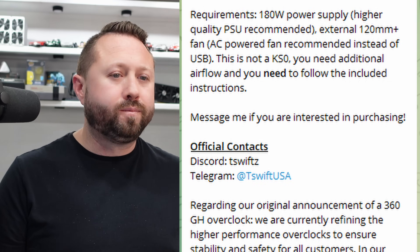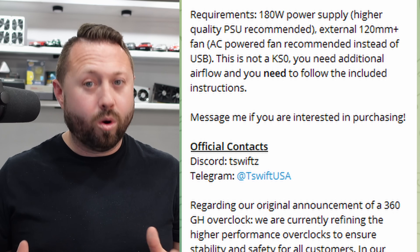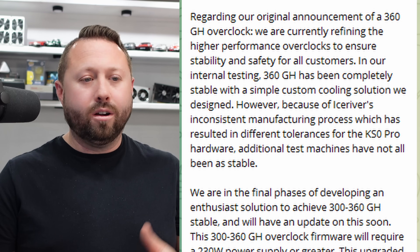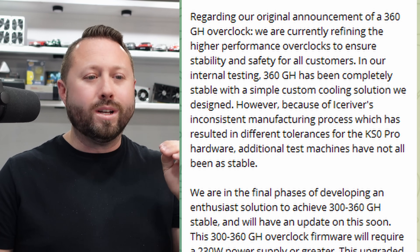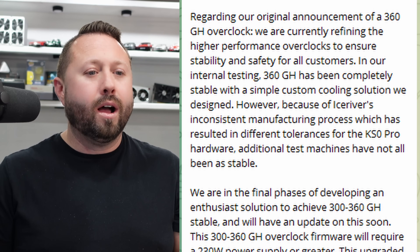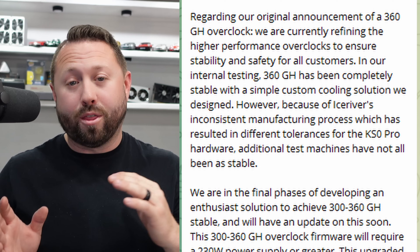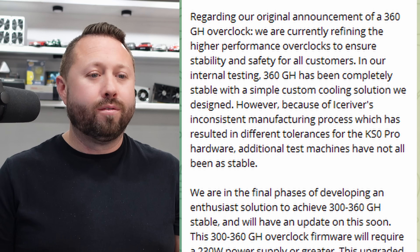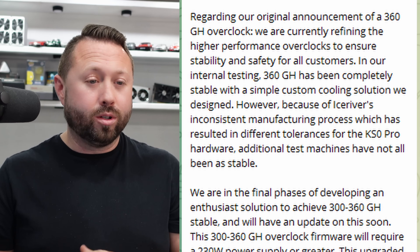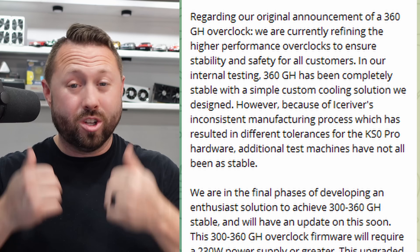Keep an eye out on CFM differences between the two. Also note this firmware is not for the KS-Zero — it's for the KS-Zero Pro. Scrolling through the details, they mention they are refining things. They originally talked about 360 gigahash for the overclocking firmware, but they're doing more internal testing and that one hopefully will be available in the near future, which is awesome.